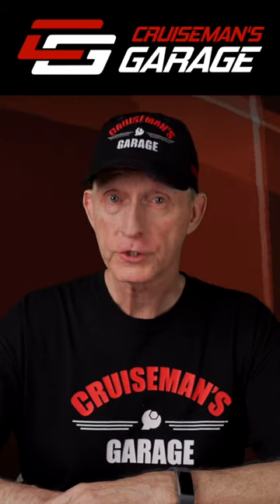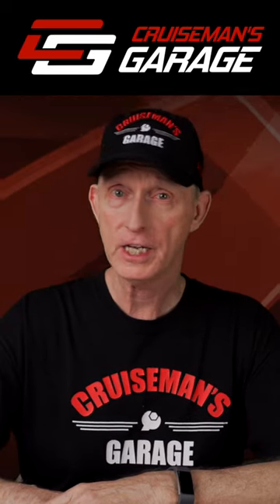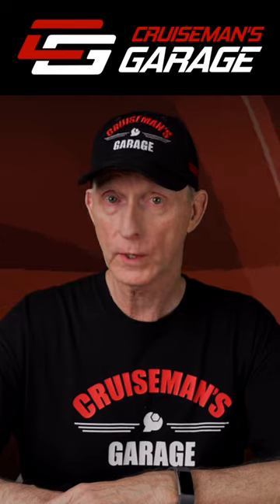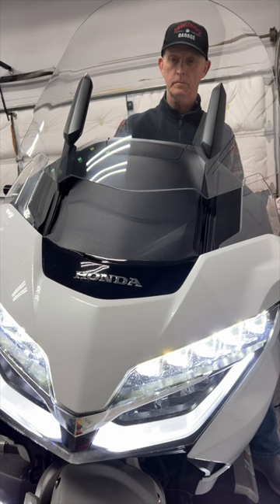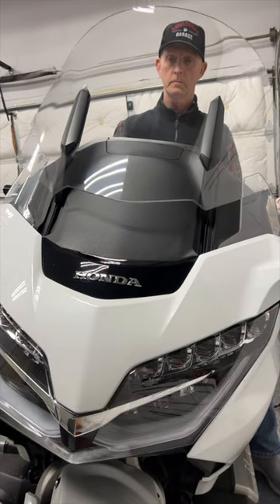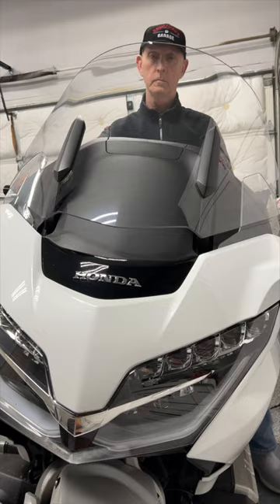Did you know that you can force the windshield on your 2018 or later Honda Goldwing to remain in the up position? Regardless of the height at which you place your windshield when riding, it will always retract to the lowest position when you turn off the ignition.